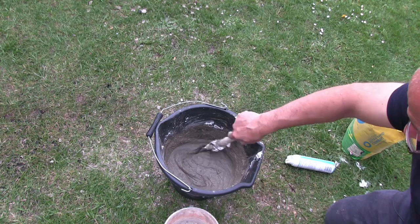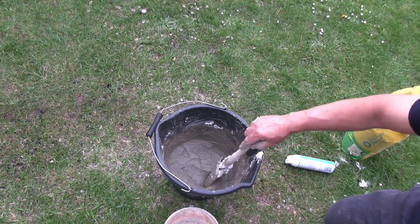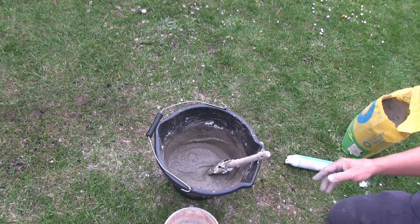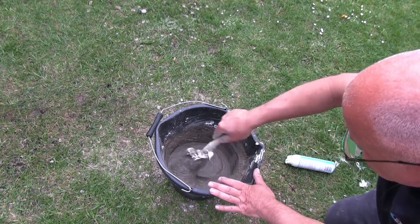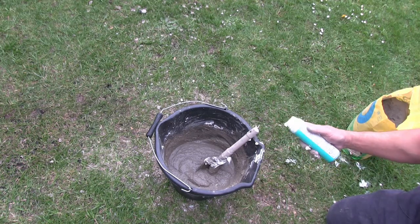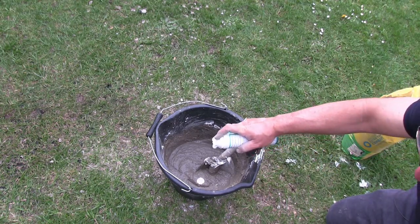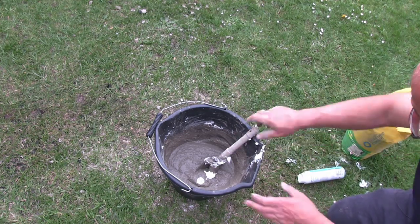Right, so that's our shaving foam aircrete done. What I'm going to do now is add it to our rocket stove form. Click on that video to watch the rest of what happens to this.